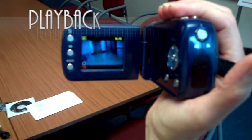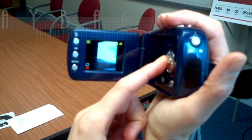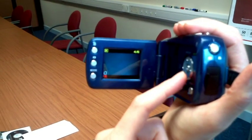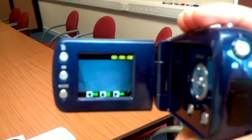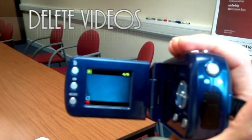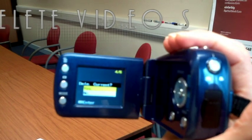To check what you've recorded, hit the Playback button. You'll see the first frame of a video file, and you can navigate between them using the navigation keys. Press the OK button to play a file. If you have stills and audio, you can also view or listen to them in Playback mode. If you want to delete a file, press the Delete button. You'll be asked if you really want to delete the file, and you can confirm this.